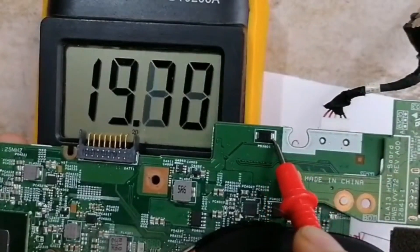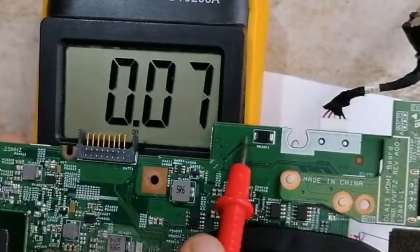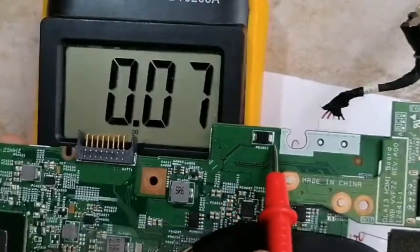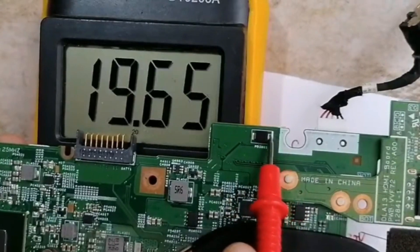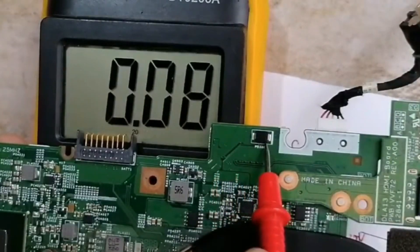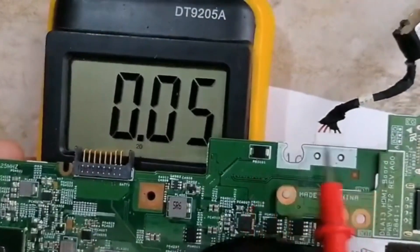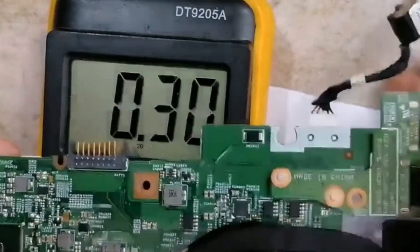This protection diode should hold 19V. If this diode fails and is shorted, the motherboard will be dead. The cathode is where we find the white marker and 19V; the anode is connected to ground. Always when you get a dead motherboard, look for a diode like this one next to the power jack.